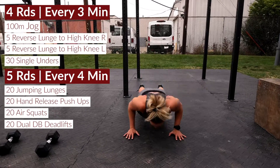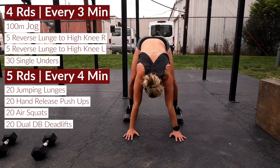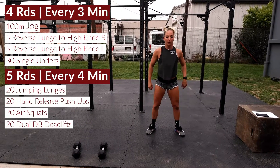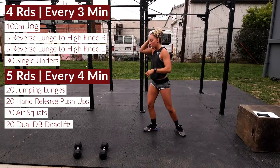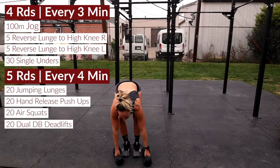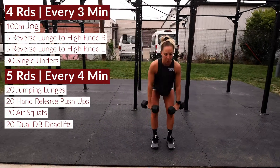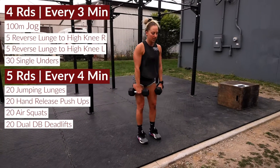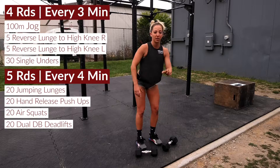Then we are up to go right into 20 air squats — chest is staying up, breaking parallel with those thighs — then right into dumbbell deadlifts. Reps are at 20 for everything. Push those hips back, chest is staying proud, back is flat.